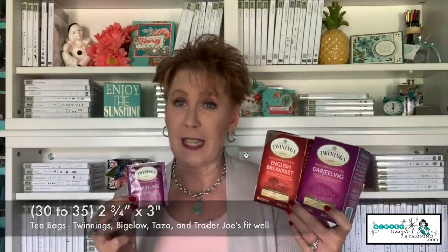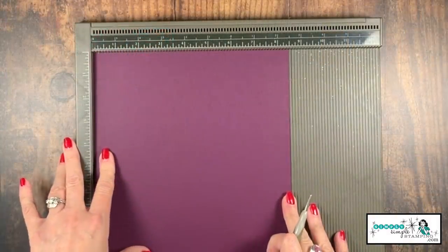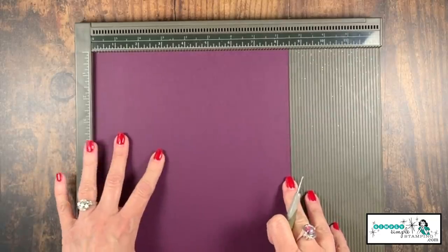Now this part is very important - you want to make sure your tea bags are individually wrapped; it usually says so right on the box. The tea bag should be about two and three-quarter by three inches. Twinings, Bigelow, Tazo, and Trader Joe's all work really well. For tonight I used the Darjeeling because the purple went so well with my Blackberry Bliss cardstock. Twinings has a ton of flavors, so you can gear your tea tower to your tea. You can also mix and match - it takes about 30 to 35 tea bags to fill your tea tower.